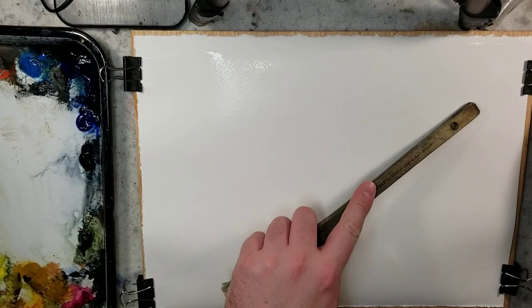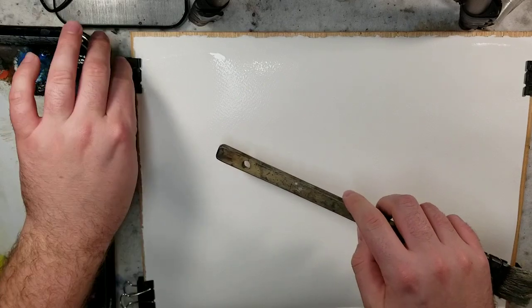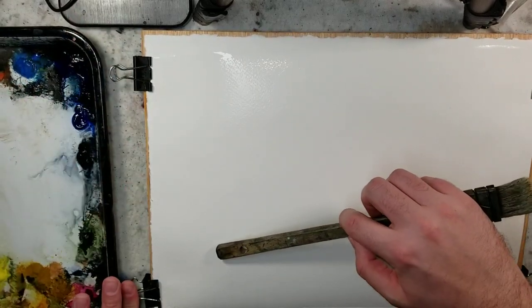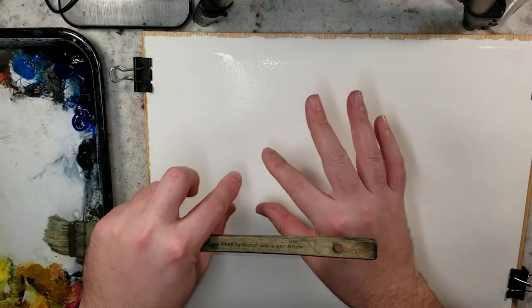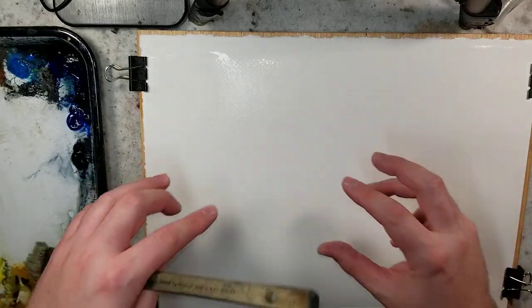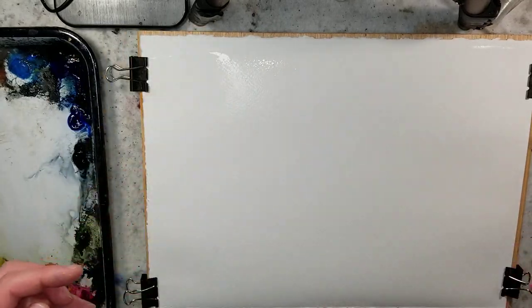Hello everybody and welcome to Andrew Broussard Watercolors. Today I'm going to do a watercolor landscape experiment. The idea here is going to be picking a central viewpoint where we want the eye to go and then working out from there. That's kind of the concept I'm going to be working with here, and I'll jump right into it.